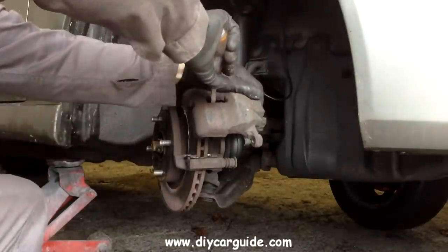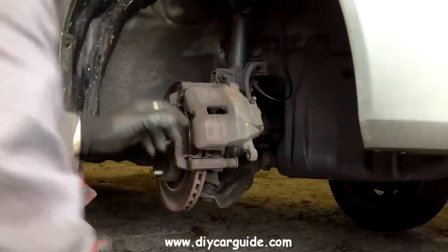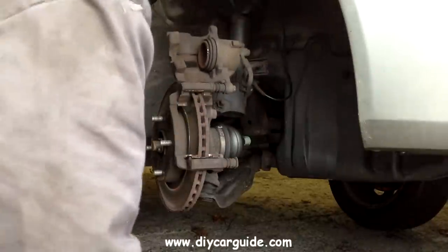Now I am pushing the piston back into the caliper, so that there will be room for the caliper to sit down over the new brake pads later.